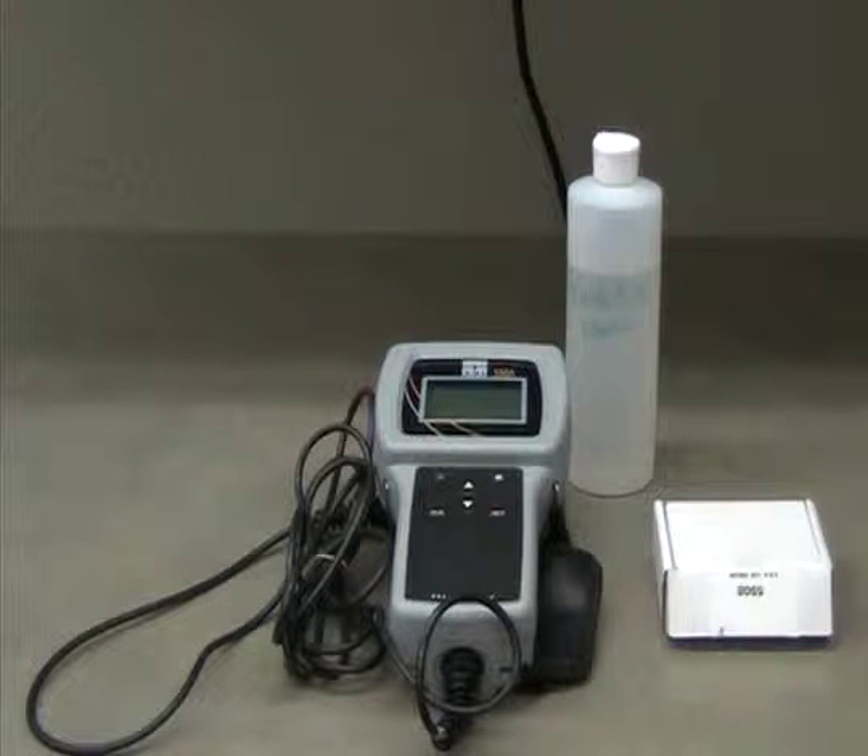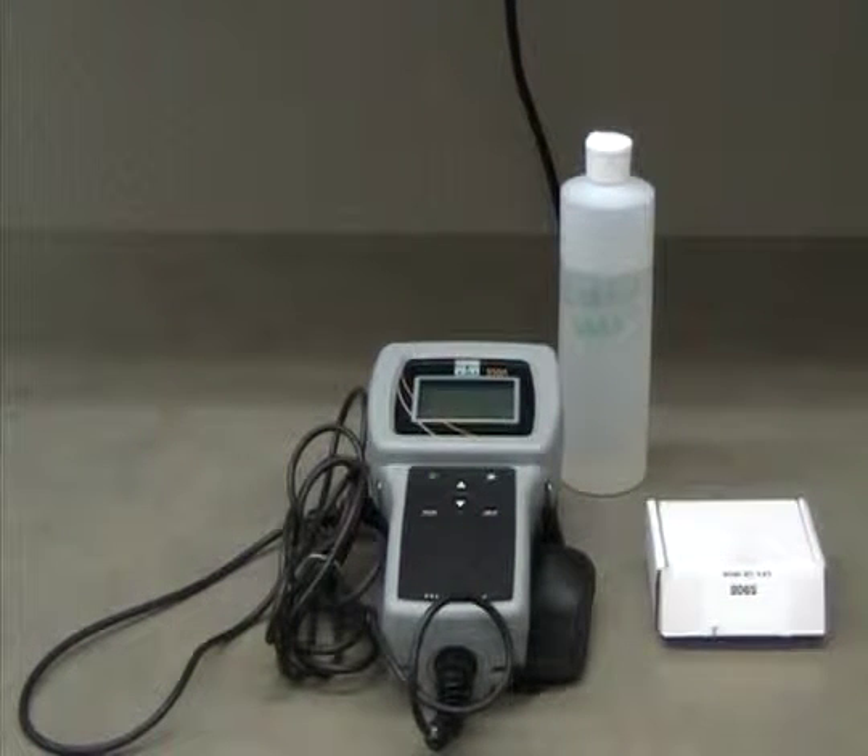If your dissolved oxygen meter does not calibrate, you can begin troubleshooting by replacing the tip on the sensor.